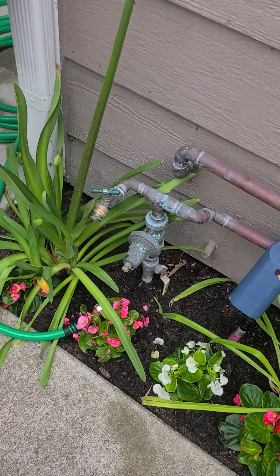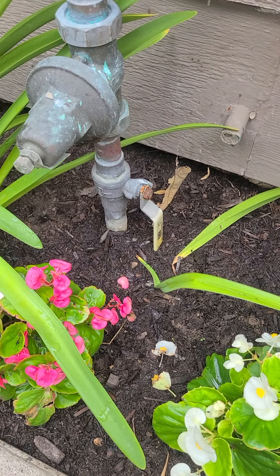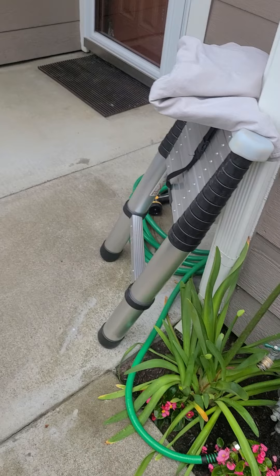There are a couple of newer light fixtures that are loose and should be tightened up. What can happen is water gets behind the connection plate and reaches the electrical connections. This is the main water shutoff — water pressure is good at about 60 pounds per square inch, which is normal. There's a little too much soil in the area and the shutoff handle is buried, so you'll want to get that maintained for easy access.